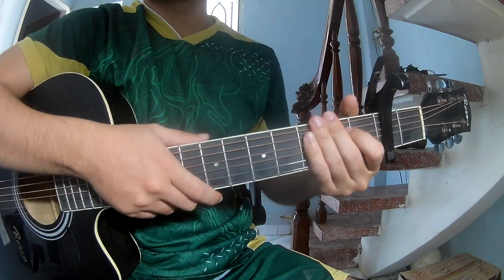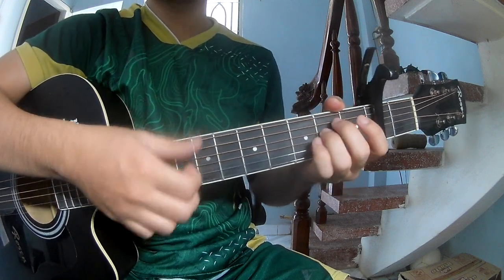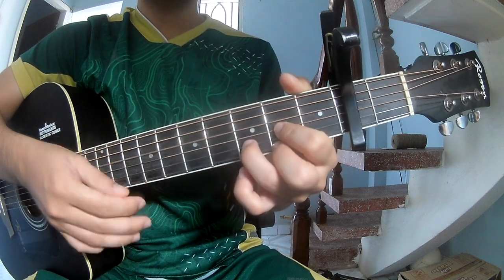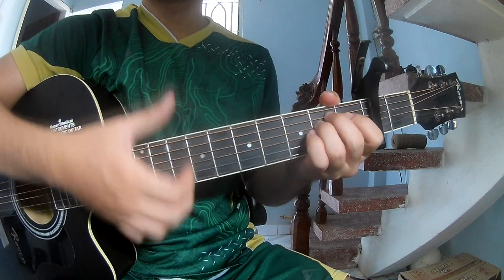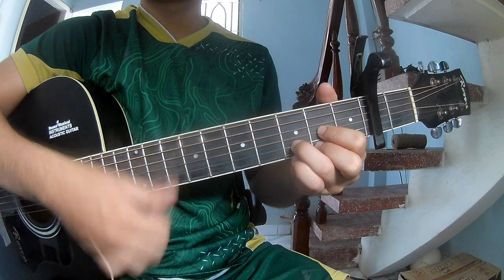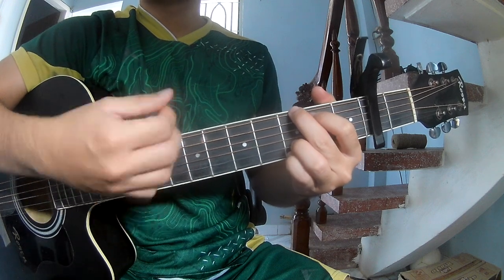And this drum pattern is the same but try to play it slightly late: down, down, tower, down, tower-down-tower-tower, tower, E, N, G, G, A.